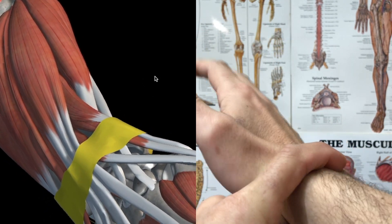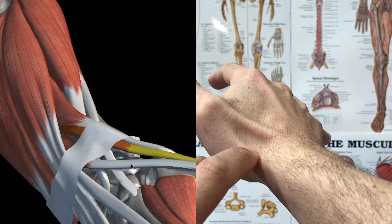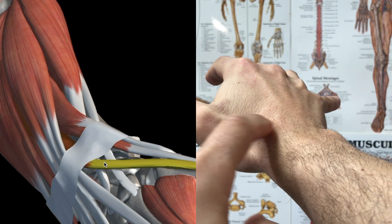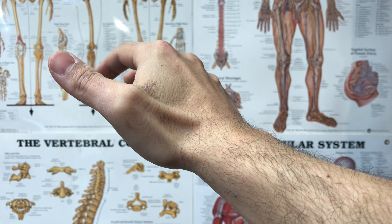That's really it — those are the three. You have your extensor pollicis brevis, your extensor pollicis longus, and finally your extensor retinaculum. Thanks for watching and study well.